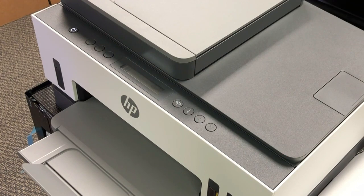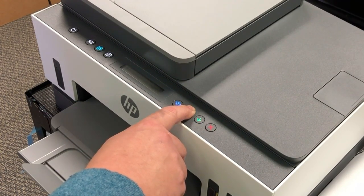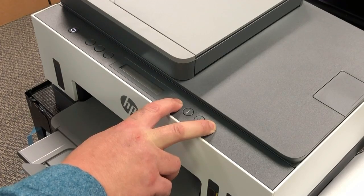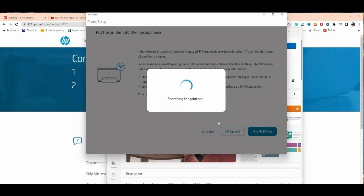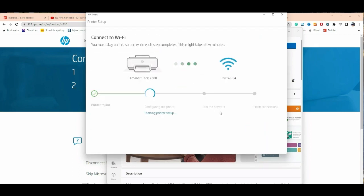Let's put the printer into Wi-Fi mode. Walk over to the printer and press and hold the I (information) button until all the buttons light up. Then press and hold the Wi-Fi button and the Cancel button together until all the buttons turn off and the power button starts flashing. Walk back to the computer, click Try Again — it should find the printer. Click Continue and it will use your current Wi-Fi connection and password to contact and configure the printer.